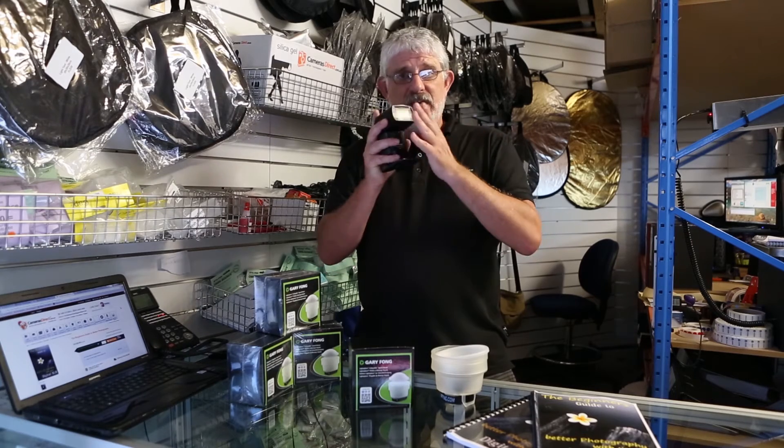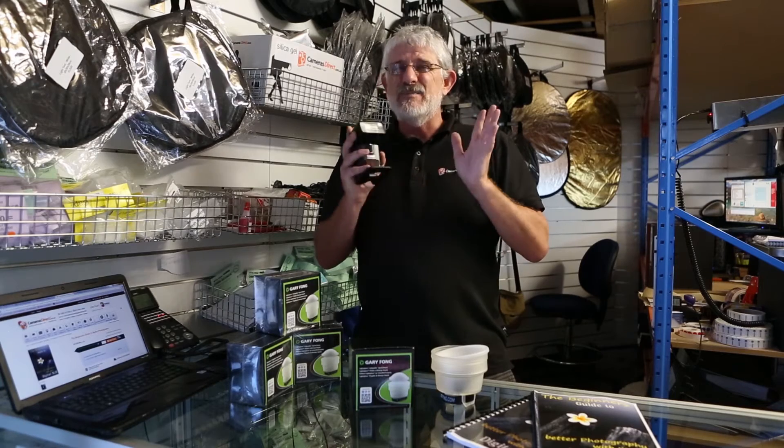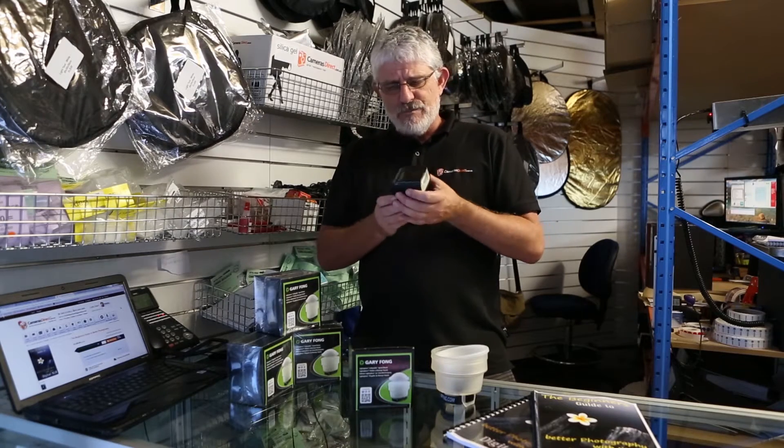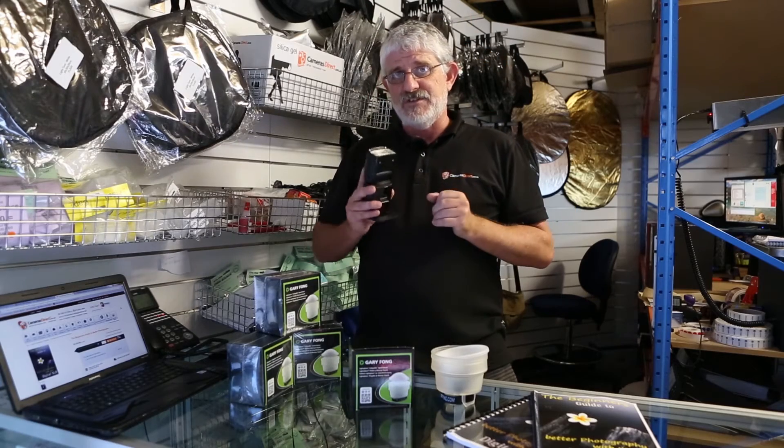You'll notice that even though you have a bigger, more powerful flash than your built-in one, direct flash can be very harsh. So you've probably then tilted your flash head up and bounced it off the ceiling.